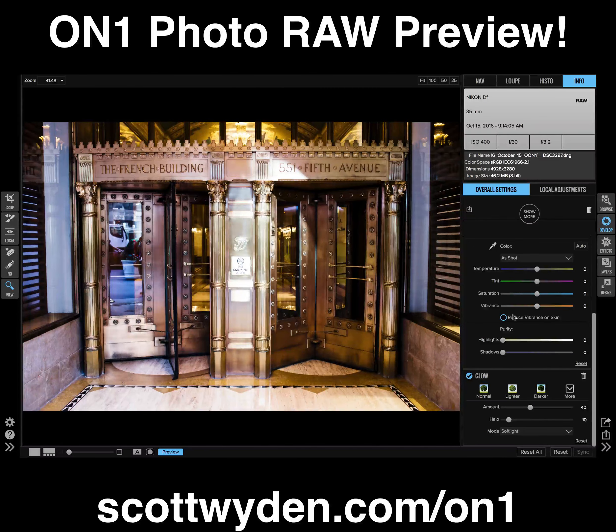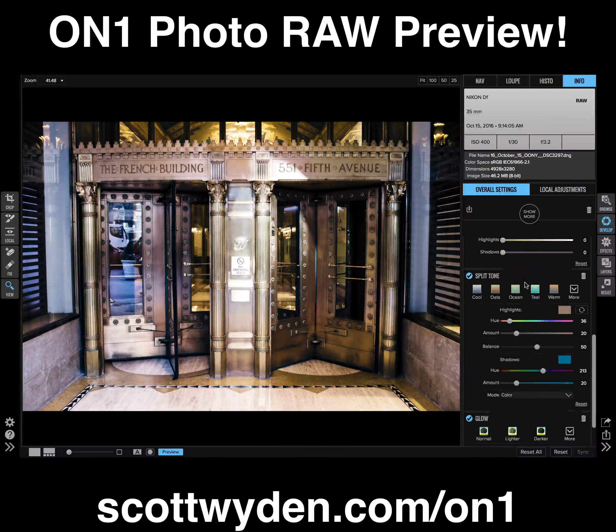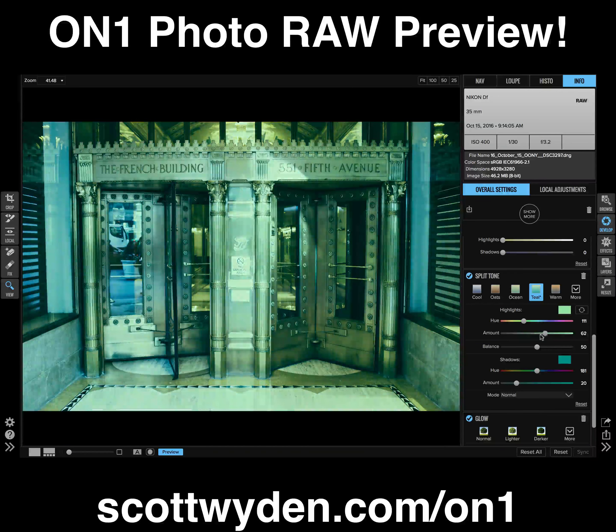It is amazing how fast you can do things with ON1 Photo RAW. I can go ahead and add some other effects — let's do a split-tone effect and add some teal. You can add all of these really, really fast, and it's all non-destructive.